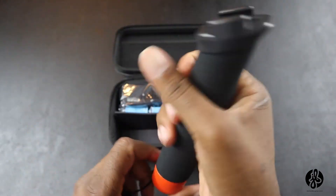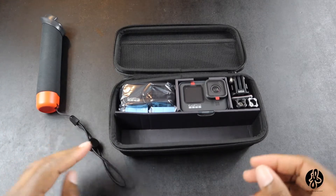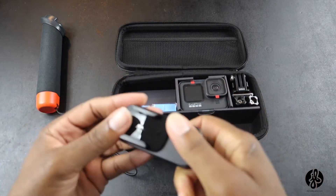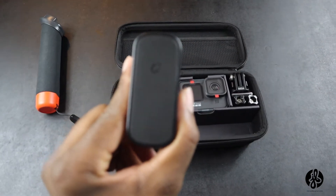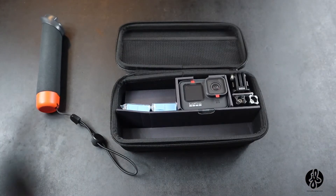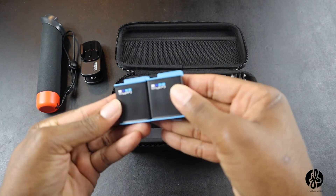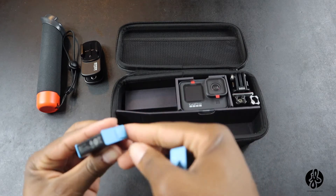They give you this — from my understanding you can use this when you go out into the water, but I'll look it up. We also got this clip — it looks magnetic, I can see the magnet symbol on the back. It comes with two batteries, which is looking very nice. I like how they have a tab where you can pull the battery out.